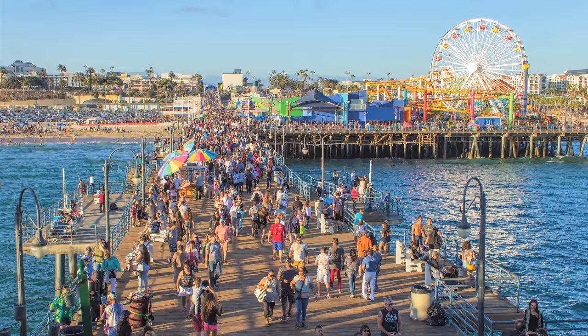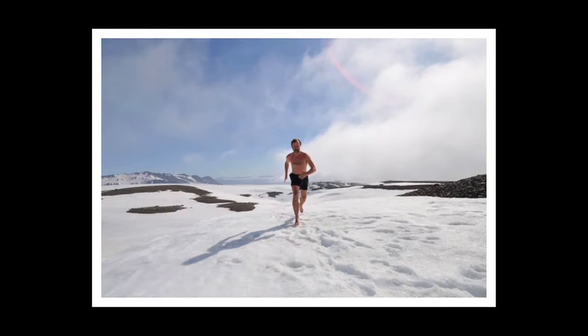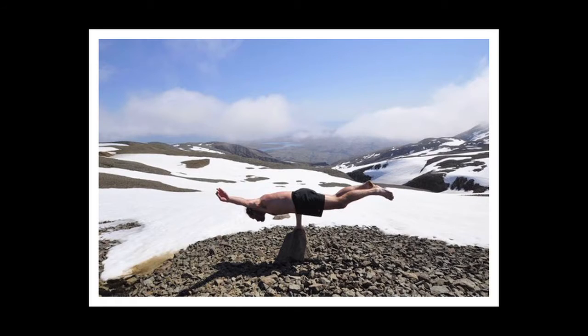Hi guys, welcome to Tub Time. My name is Bria White and we are here in sunny Los Angeles, California, talking about tubs — not just any tubs, I'm talking tubs for ice baths. I'm a big fan of the Wim Hof method, you know, the guy who can climb snowy mountains in nothing but his shorts and a headband. Not only am I a fan, but I'm also one of his certified instructors here in the United